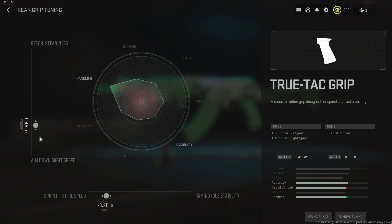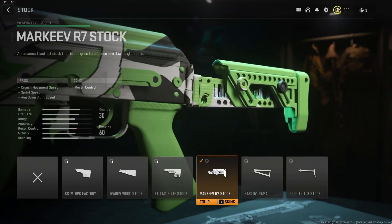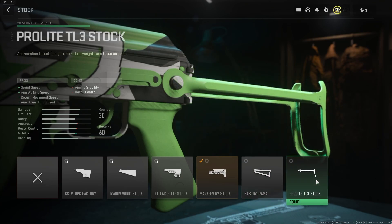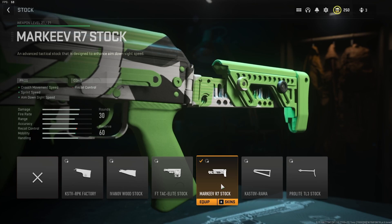Going up to the stock, we have the Markeev R7 stock — crouch movement speed, sprint speed, and ADS speed, with another small hit to recoil control. Some other options if you don't like this stock: the Castoff Ramo stock gives aim-walking speed and sprint speed with less of a hit to aiming stability and recoil. Then there's the Pro-Light TL3 stock — a bigger buff to mobility but more of a hit to recoil and stability. That's the stock I said worked well for the RPK, but that gun basically has no recoil so there's more of a trade-off. I think the Markeev is the better option for the Castoff 762 in this build.